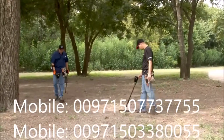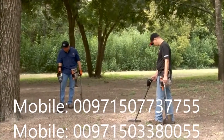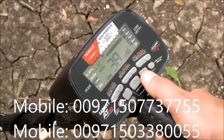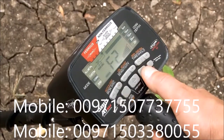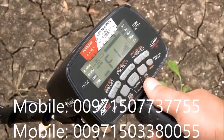There are four minor frequency adjustments to use in order to minimize interference caused by electrical sources or by other metal detectors. Press the frequency button once to view your current setting, then continue pressing this button to find the frequency that provides the least amount of interference.